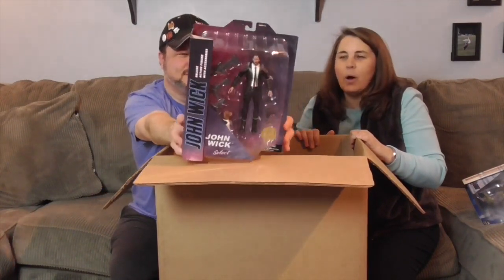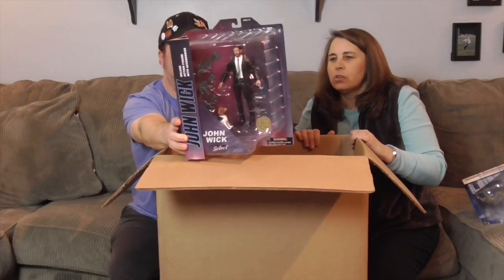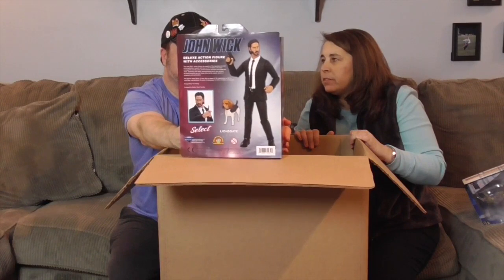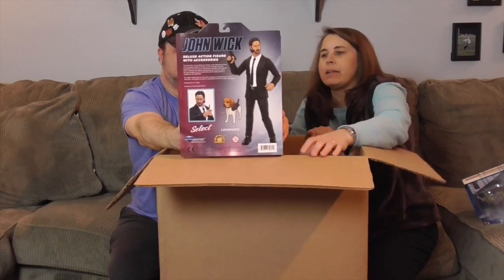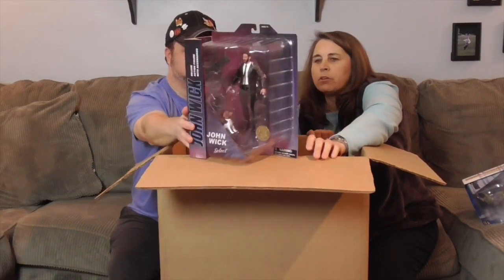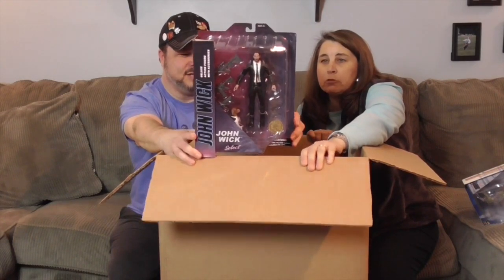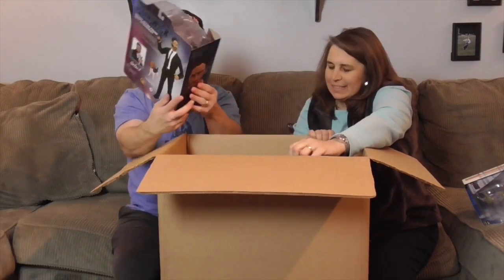It's John Wick — this is a select action figure by Diamond Select based on John Wick. There's a new one coming out — John Wick 4. There's been a lot of talk about it. They're talking about Keanu Reeves Day because John Wick 4 and Matrix 4 come out the same day. And it does have his dog in it, though he doesn't make it very far. He looks really cool and awesome.